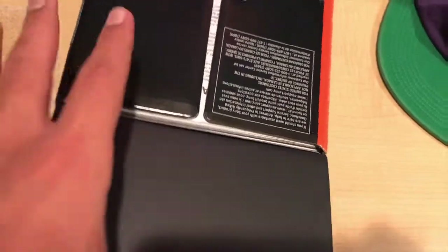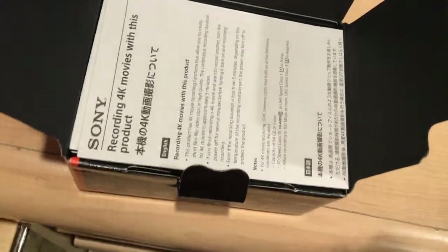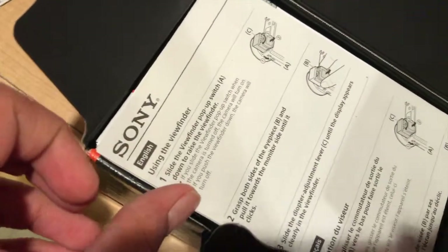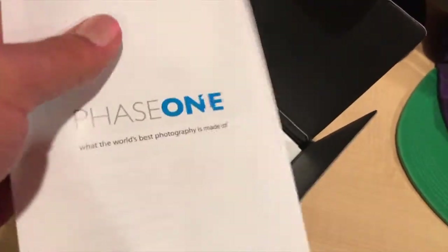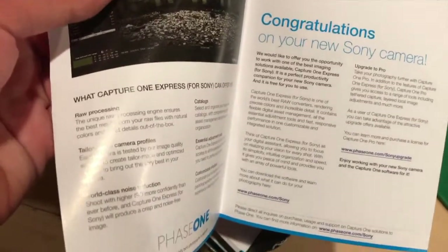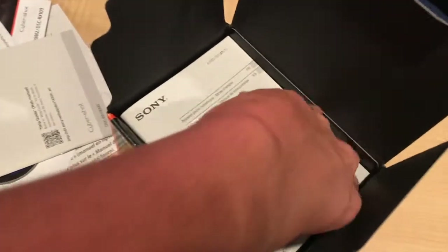So let's unbox it right now. It's very easy to open, surprisingly. They show you the warranty first thing — some limited warranty, no one cares about that. There's also something about using the viewfinder, and Capture One Express for Sony — what the hell is this? 'Congratulations on your new Sony' — yeah, this is boring too. I'm just going to fast forward through all this boring stuff and wait until we get to the camera.